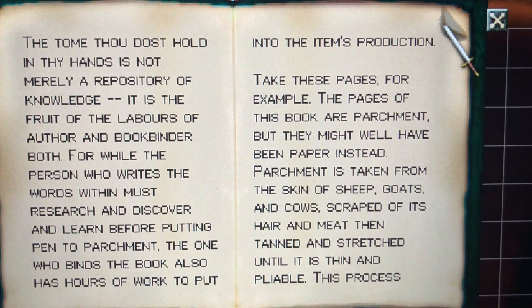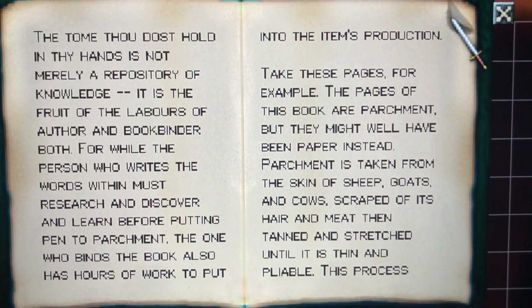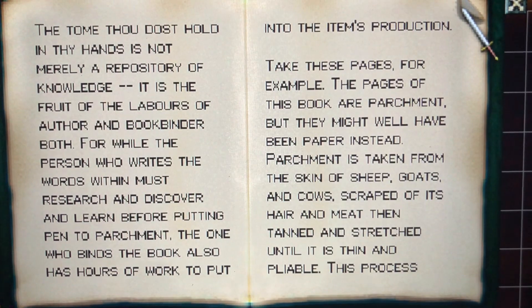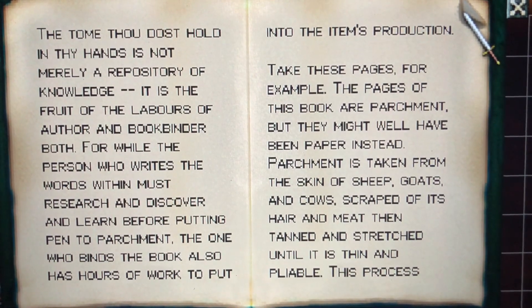Take these pages for example. The pages of this book are parchment, but they might well have been paper instead. Parchment is taken from the skin of sheep, goats, and cows, scraped of its meats, and then tanned and stretched into a material that is thin and pliable.